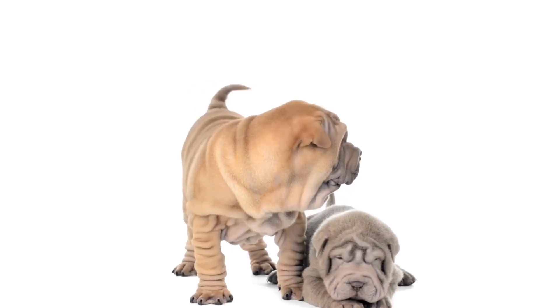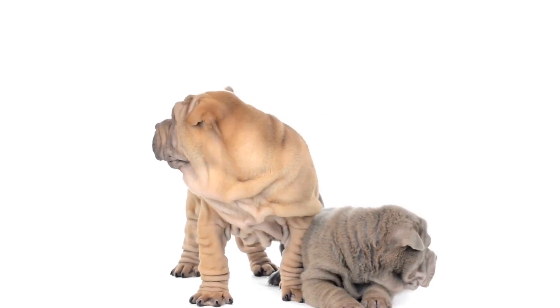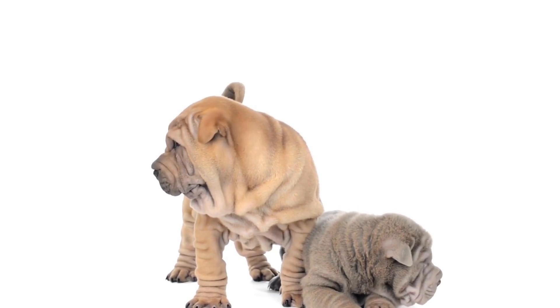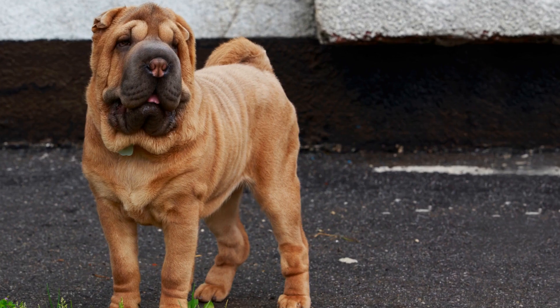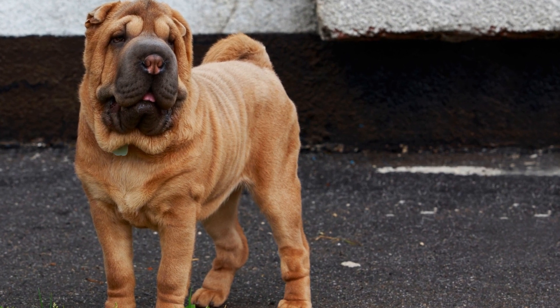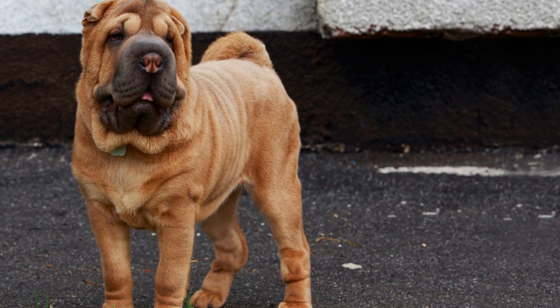While Chinese Shar-Pei puppies may not require as much exercise as some other active breeds, it is still essential to ensure they get enough physical activity to keep them healthy and mentally stimulated. A good exercise routine for these puppies should consist of a combination of physical exercise, mental stimulation, and socialization.